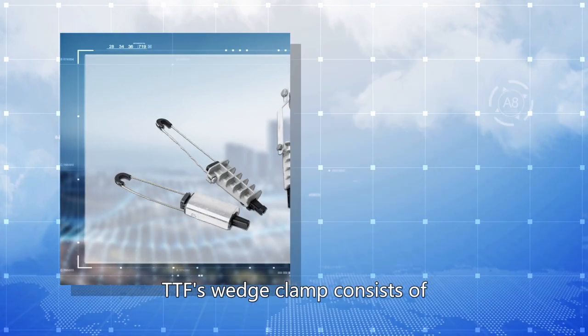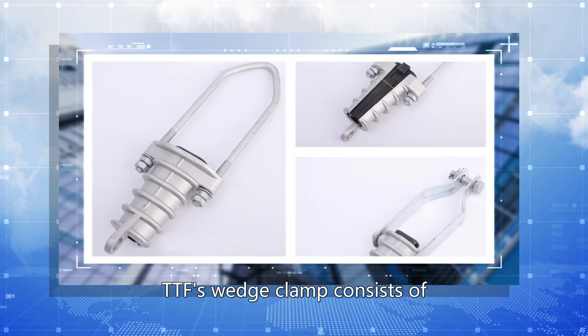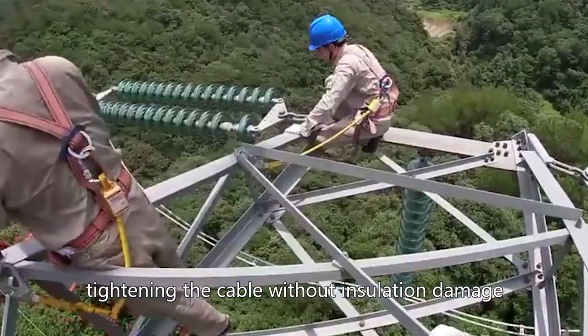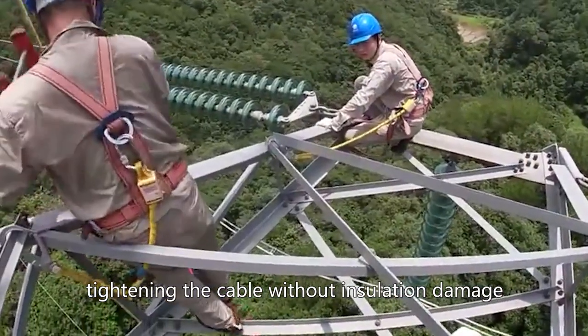TTF's Wedge Climb consists of an aluminum alloy body and self-adjusting plastic wedges, tightening the cable without insulation damage.